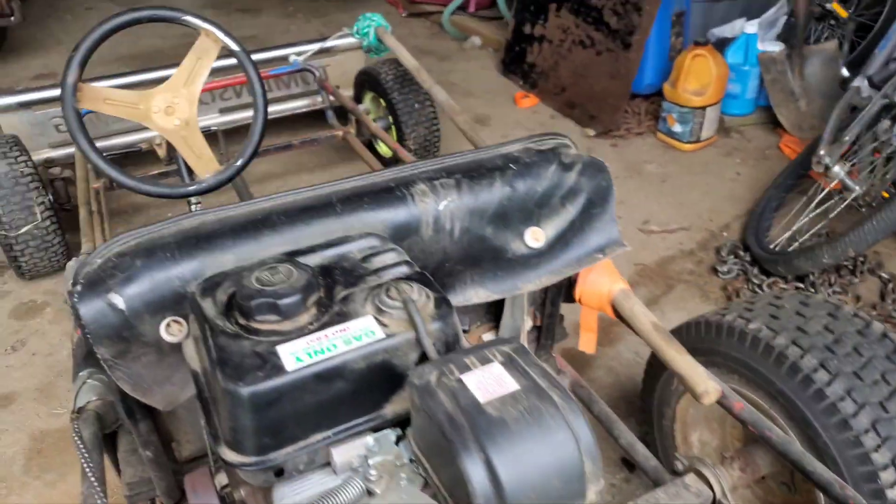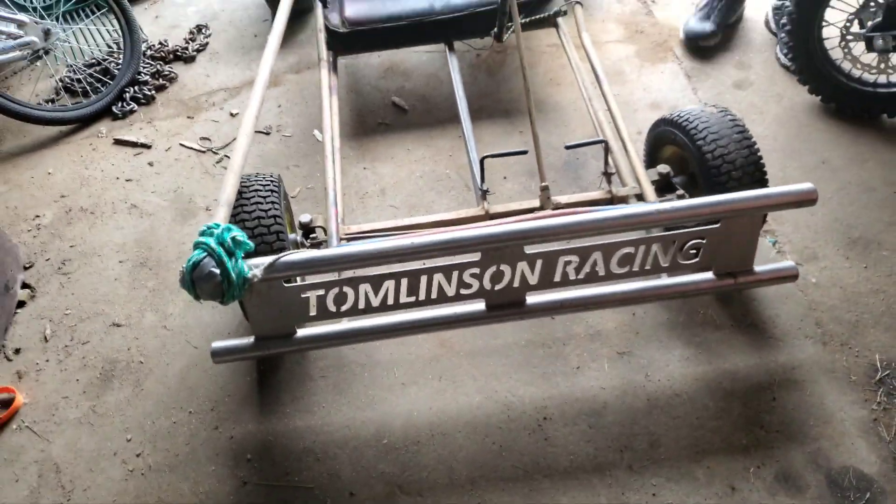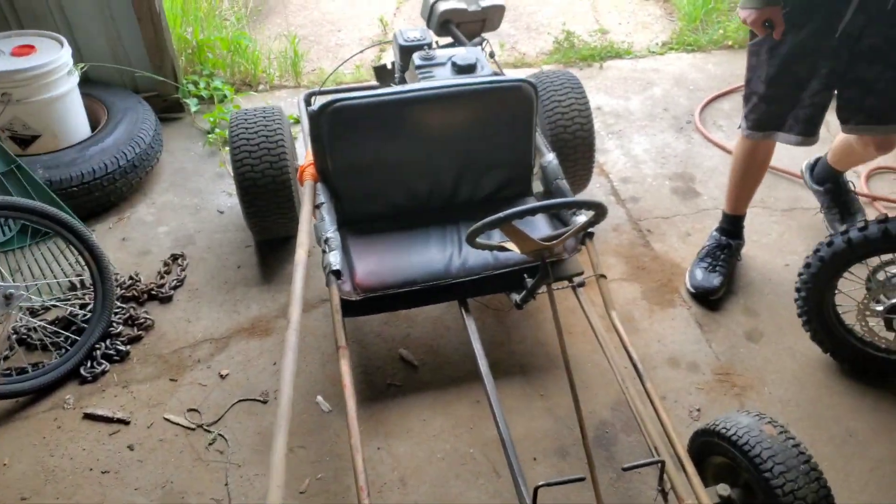Oil changed every hour of ride time. Perfect condition. Tomlinson Racing bumper — Tomlinson Racing. No relation. No relation.